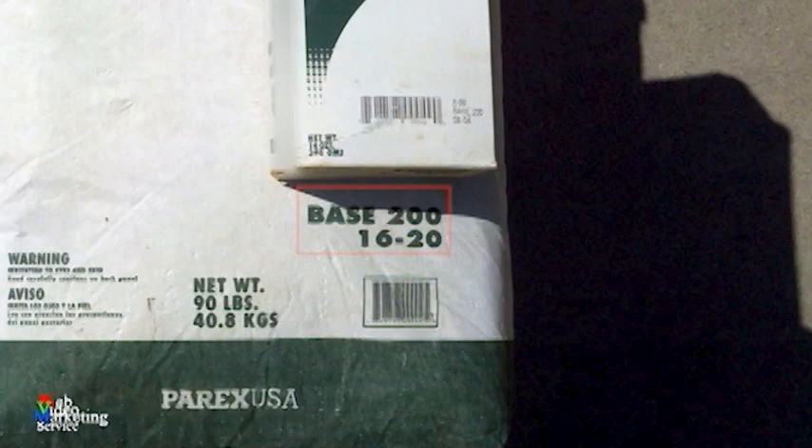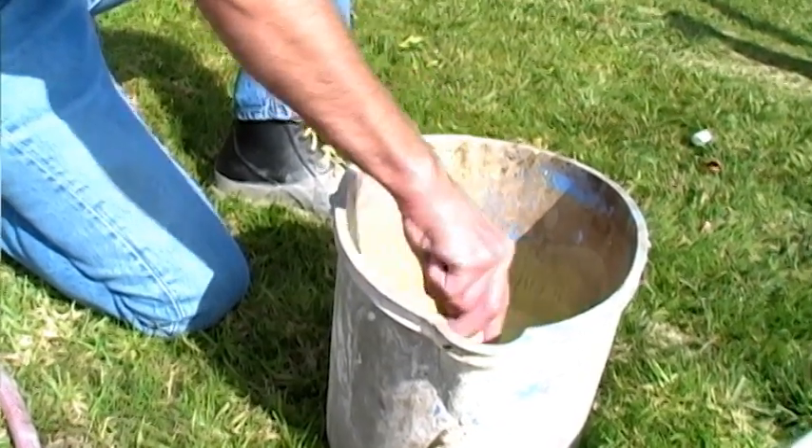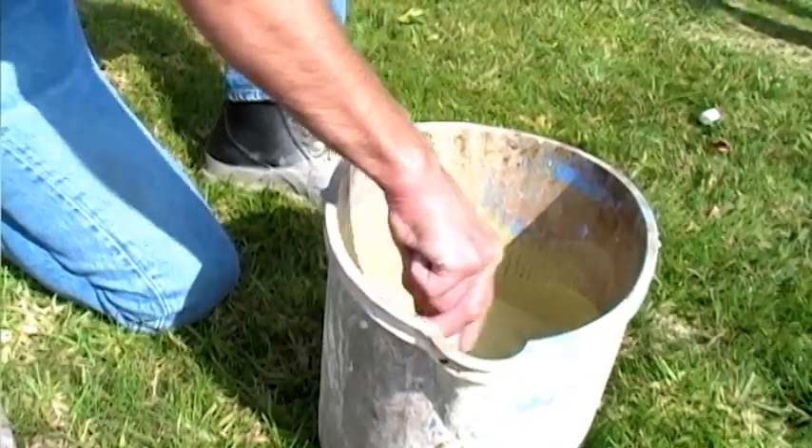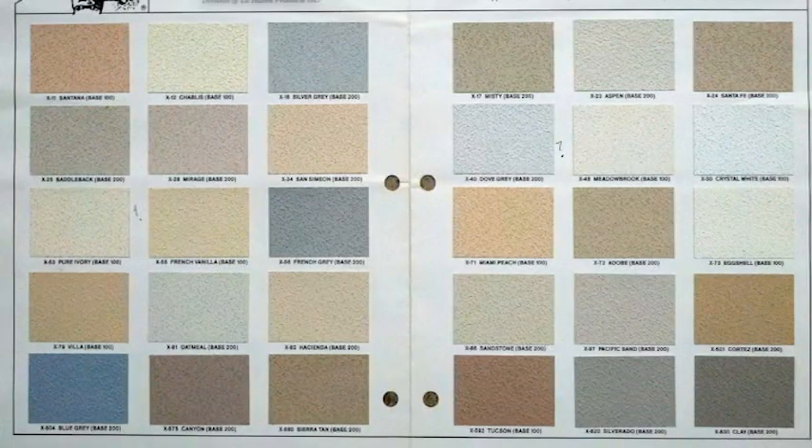Since the existing sand finish stucco is a 1620 sand grit, we purchased a bag of the color coat with the same grit size and mixed it in a bucket. Fortunately, the customer knew the exact stucco color which was used originally when the building was constructed. If they didn't have that information, we would have had to either find a good match or do a custom color match.